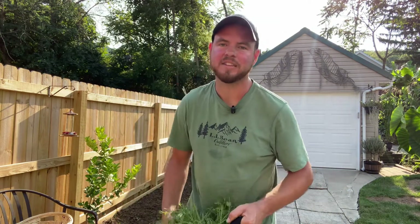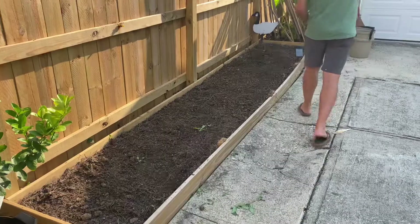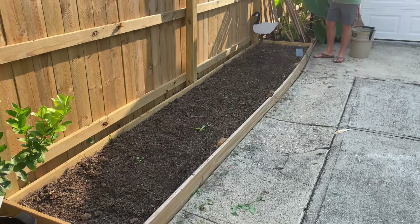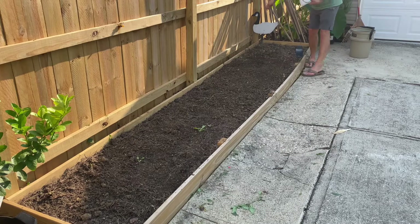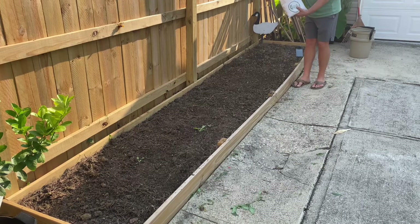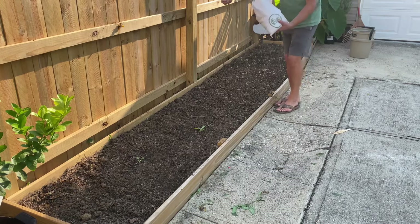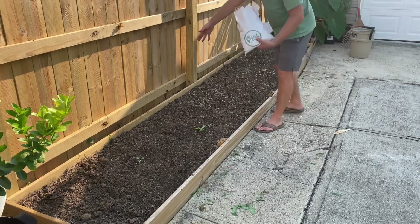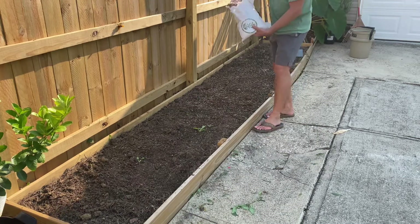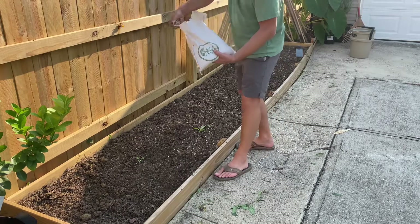If you remember, the next crop will be a lot of cut flowers — zinnias, maybe some dahlias over here on this side of the garden. So I'm just going to go ahead and throw some seed out. There's no real rhyme or reason to this — I don't need this to be perfectly even. I'm just going to use my trusty old hands and spread it out really nice and thick, because there are a lot of different varieties in here and I want to make sure there's good coverage all the way throughout.